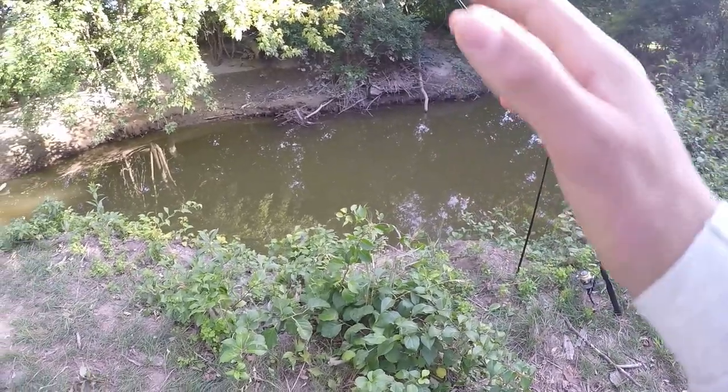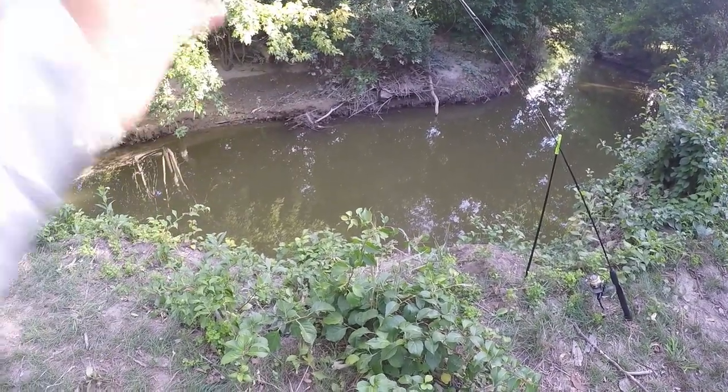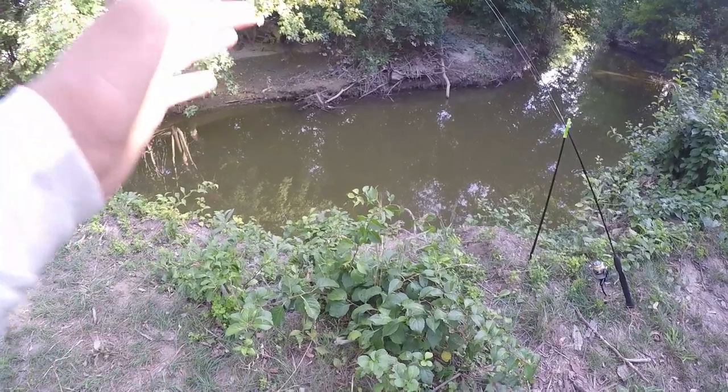Right now the time is about 6:30 in the afternoon, but my favorite time to catch catfish is probably right after the sun sets because catfish tend to feed at night more often.